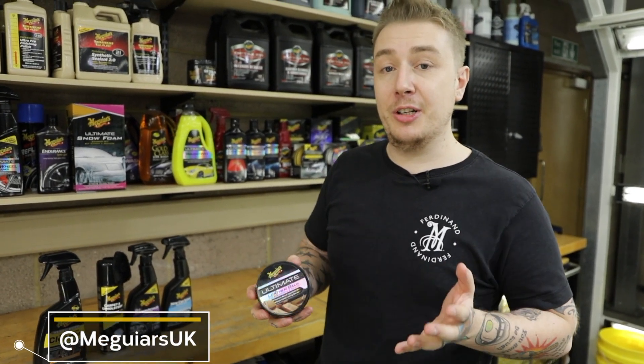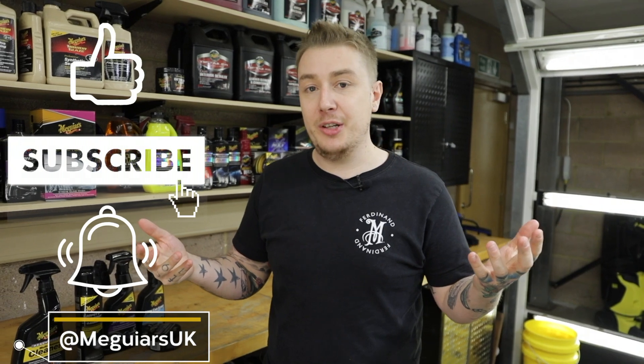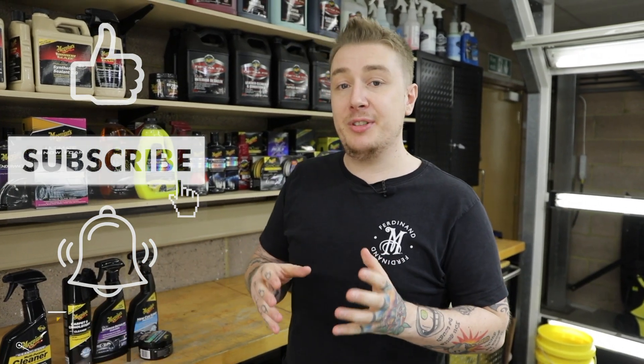That's it for another episode of Brilliant Solutions. Thanks again for watching — if you want to like, share and subscribe, tap that notification bell to be notified when the next Meguiar's video is released. And remember, all the accessories used in this video can be machine washed and used again and again.